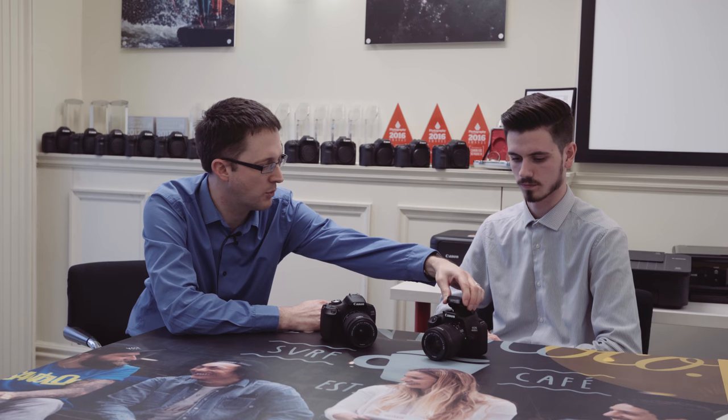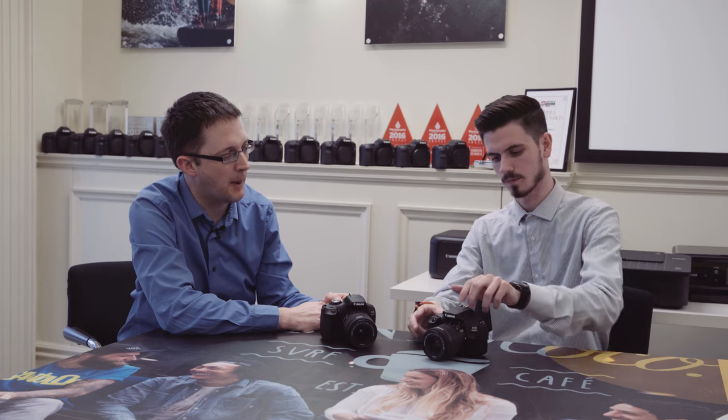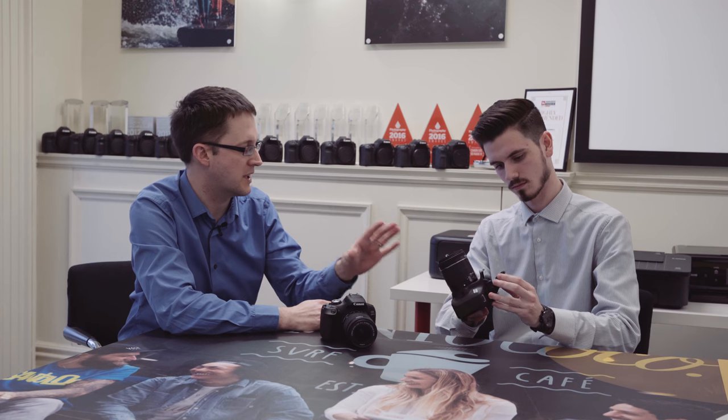Things like the diopter are gone, and it's got a manual pop-up flash. But it's still an EOS, which is lovely — it's still got full manual control, aperture priority, shutter priority, and fully automatic modes as well.